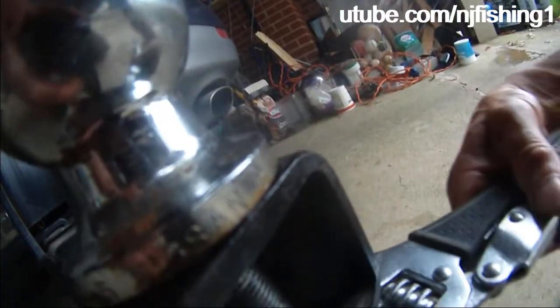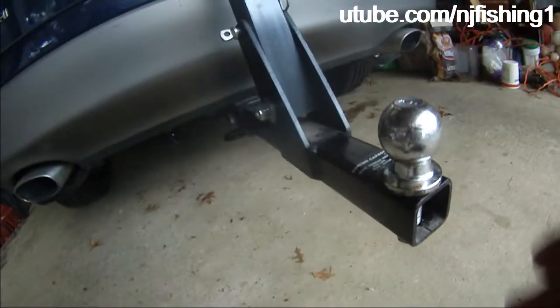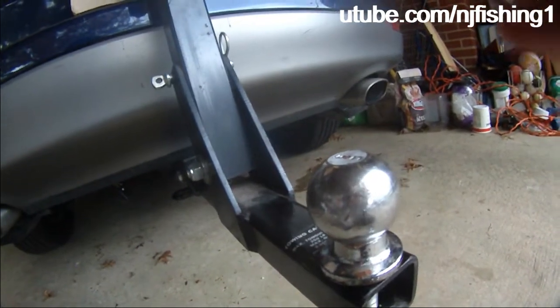I'm locking this trailer ball tight so that it will not come off. I think that's plenty tight. This thing can tow a boat trailer or a small trailer that's less than 2,500 pounds.